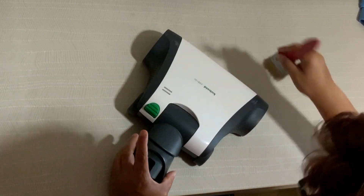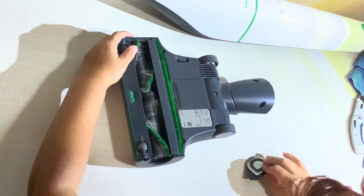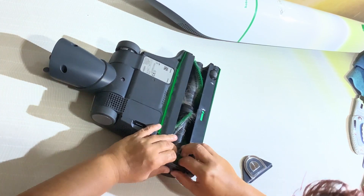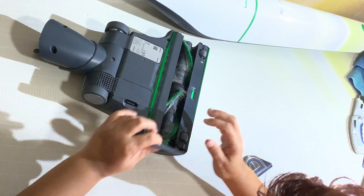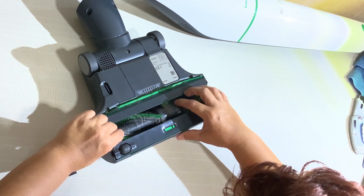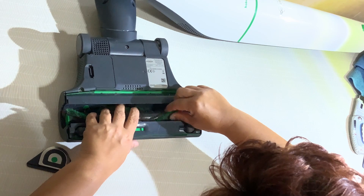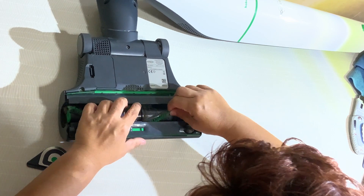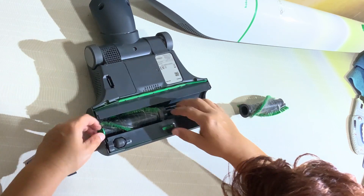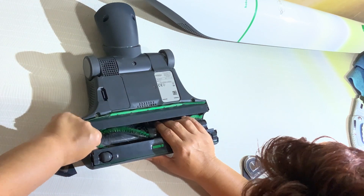This is the head of the vacuum cleaner. We remove the two sides. And then we're going to remove the helicoidal brushes. As you see they are tangled with hair and fibers and everything.